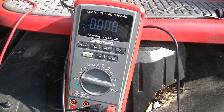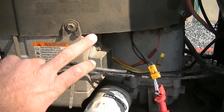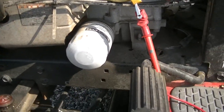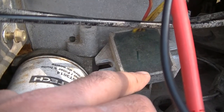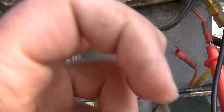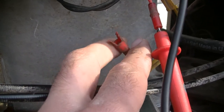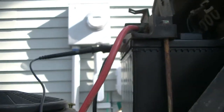So we have a problem in the voltage regulator right here. We're going to get one on order and report back to see how we made out. Basically what happens is this voltage regulator takes the 29 to 32 volts coming out of the stator, regulates and rectifies it, and then sends us between 12 to 15 volts out through this wire to charge our battery.